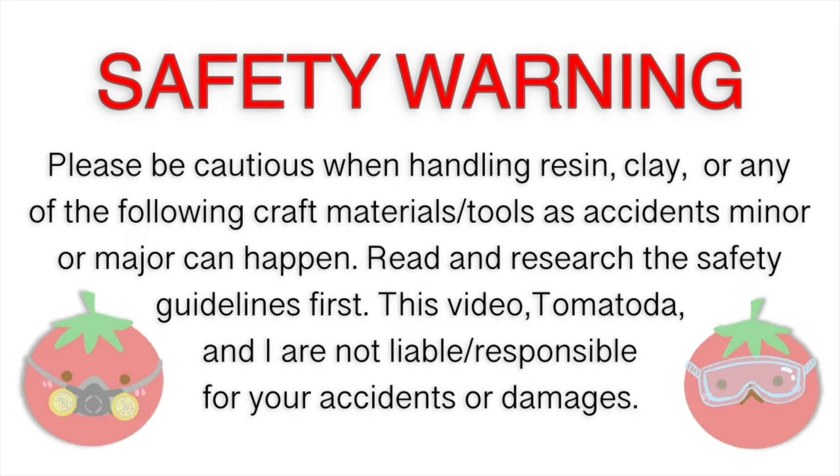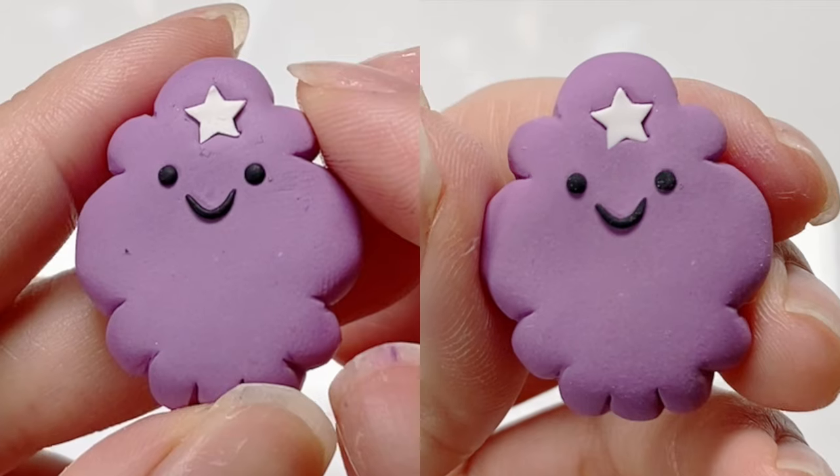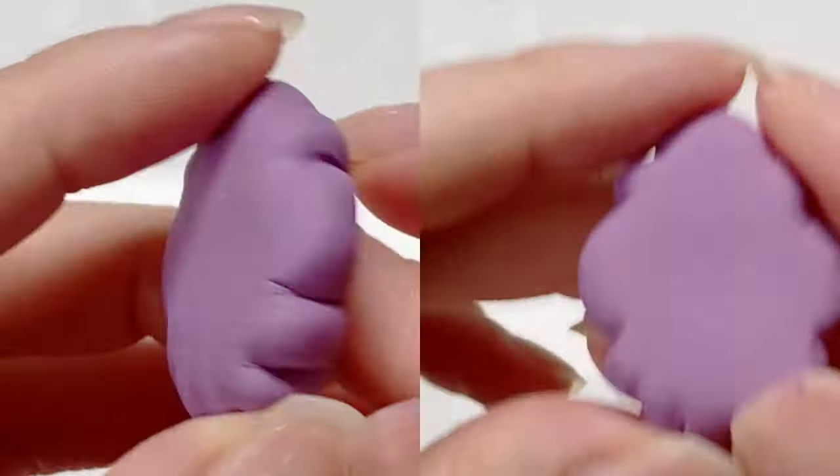Hey guys, it's Tomatoda. Today I'm going to show you guys how I deal with dust and fingerprints on polymer clay.